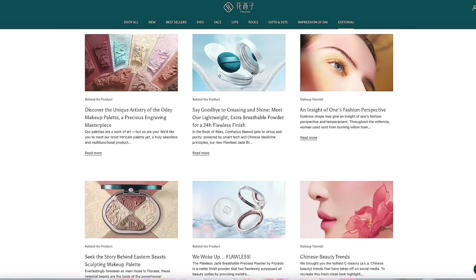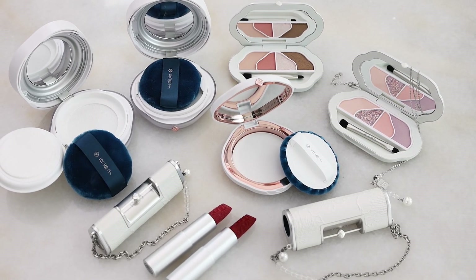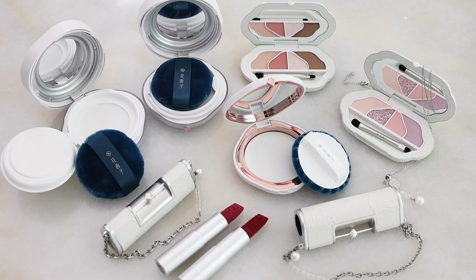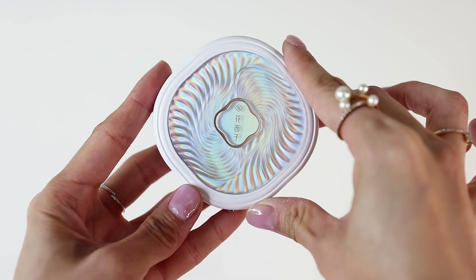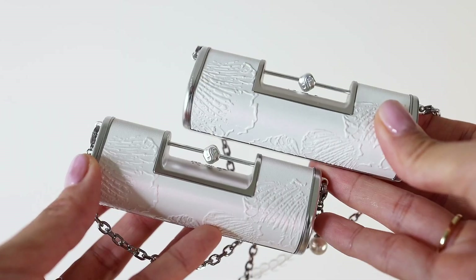Hi everyone, welcome back to my channel. If you're new here, I'm Chris Han, my Instagram is Chris Han XOXO. As you can see, I am wearing pearls on my face. For today's video I'll be doing a makeup tutorial using products from Floresis. I've been featuring their products in a few videos already — I love their products. It's a very innovative cosmetic brand founded by West Lake in China.